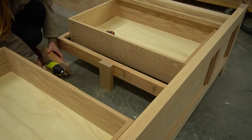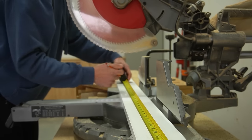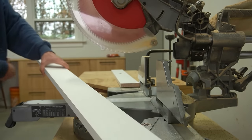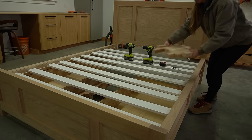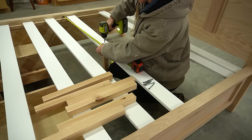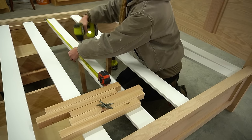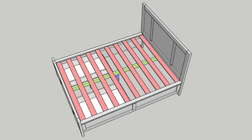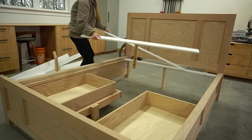Finally, the last part of the build was the bed slats. I had some pre-primed 1x4s left over from a previous build, so I trimmed them down to use as slats — regular 1x4s or even plywood strips would work just as well. These rest on the strips I installed on the side rails at the beginning. I cut and screwed 2x2s in the center of each slat to support them from sagging in the middle. Using 2x2s here is just a lot less lumber and personally feels like a lot less work than running a 2x4 across the full length.